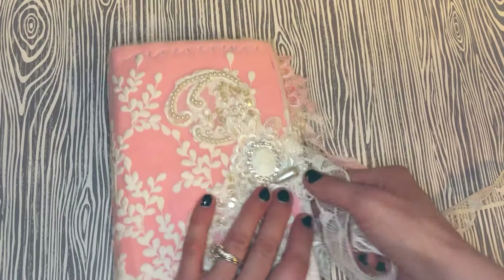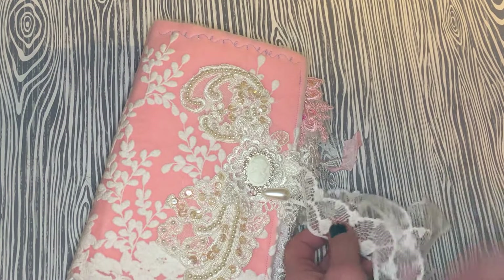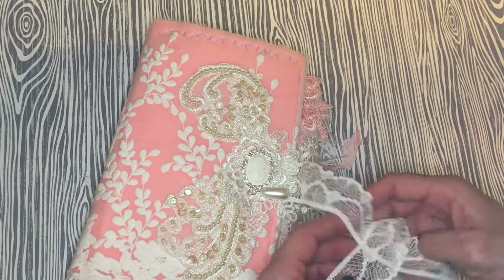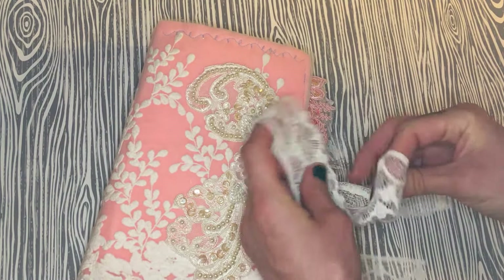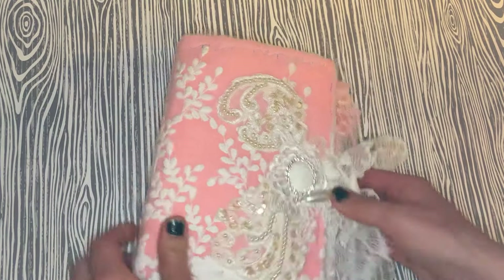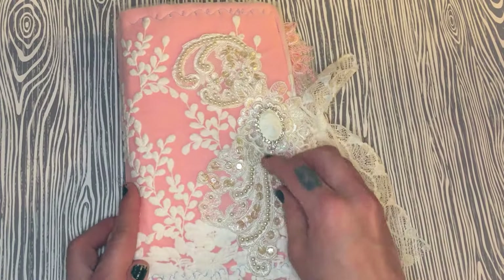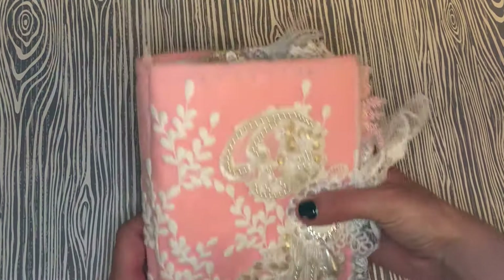I really enjoyed making this — it was definitely out of my comfort zone, but I got so many wonderful products from Dee and wanted to use them along with scraps I had. A lace book is a great way to do it; I went page to page and looked on Pinterest for a little inspiration. I hope my friend loves this — I'll be sending it to her soon with a package of goodies. Thank you all for watching, bye!